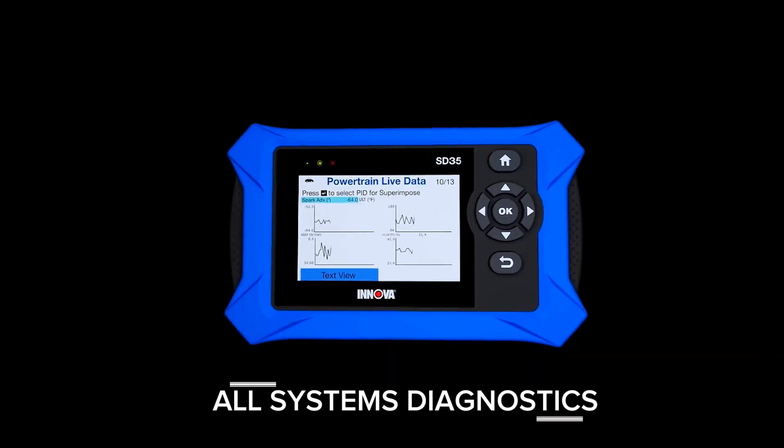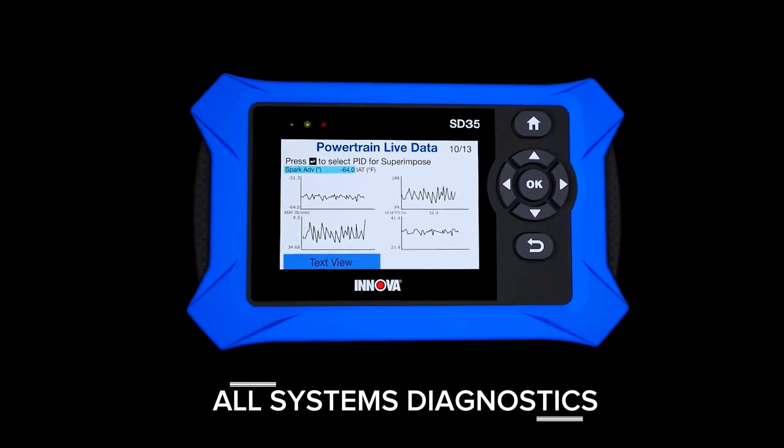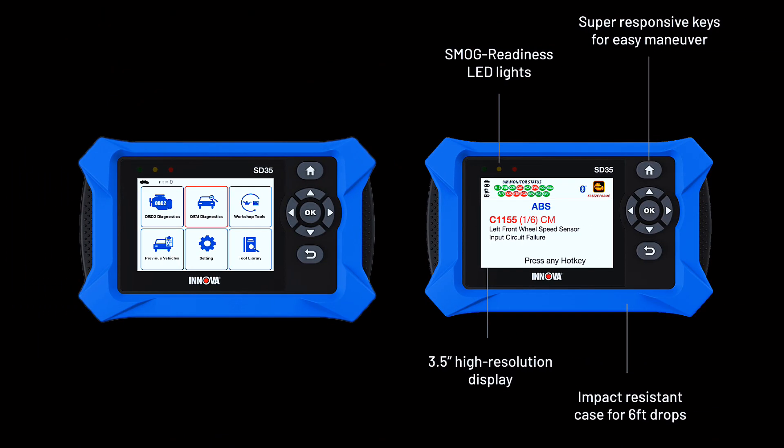The Innova SD35 is a tablet-based OBD2 scanner designed for advanced diagnostics. Read and clear check engine light, ABS, SRS, and TPMS codes, plus test your car battery and alternator to prevent unexpected failures. This automotive scan tool features a high-resolution display, making vehicle diagnostics faster and easier.